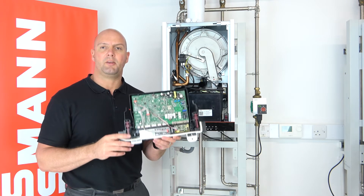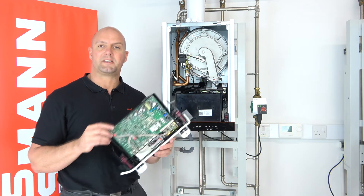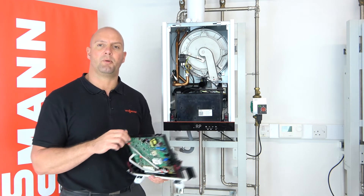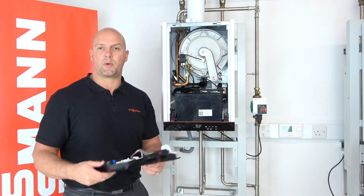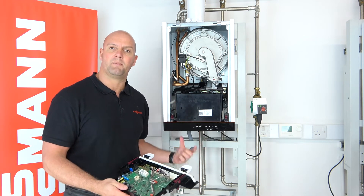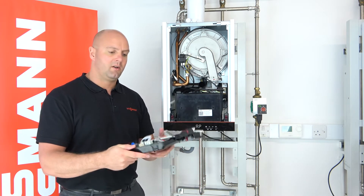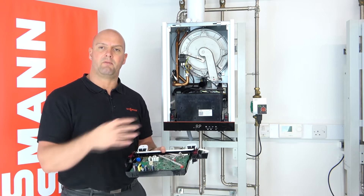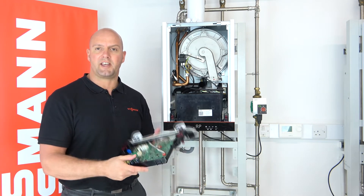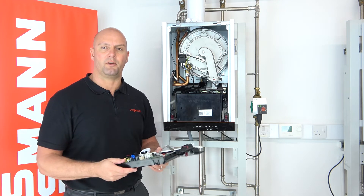This all comes in the box when you order a PCB. To replace the PCB, just follow the instructions in the booklet that you get in the box. A quick overview: undo the screws underneath the boiler which are connected to the two hinge clips underneath the PCB, undo the electrical connections, and then replace in reverse order. A tip — I always take a picture of the electrical connections in situ before I start removing them.